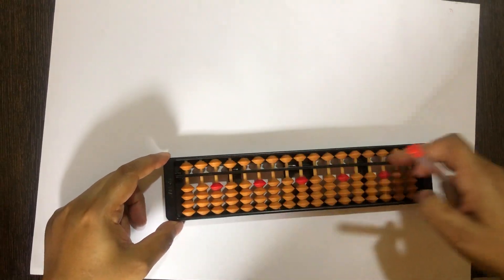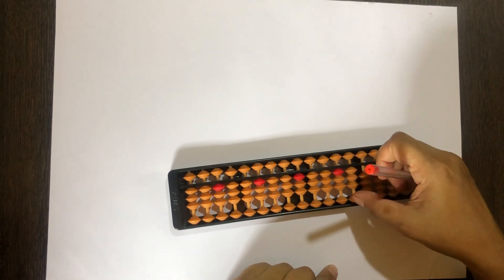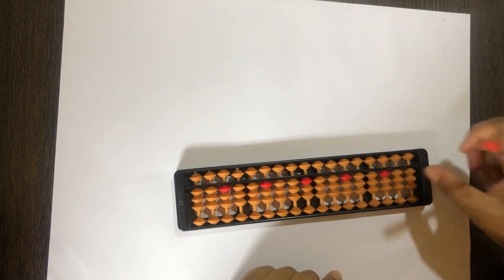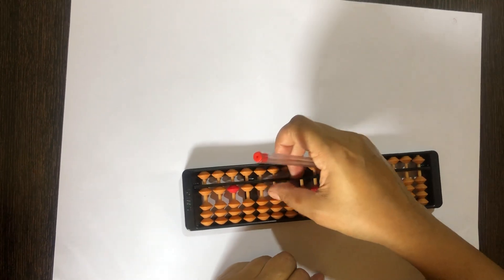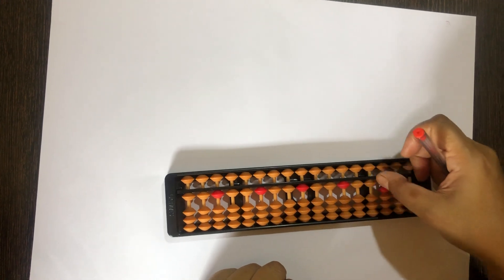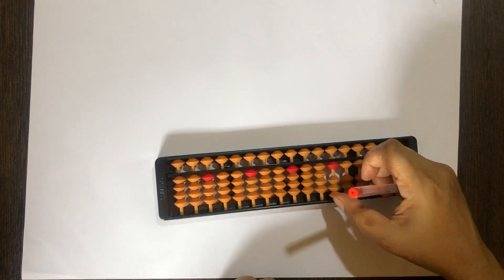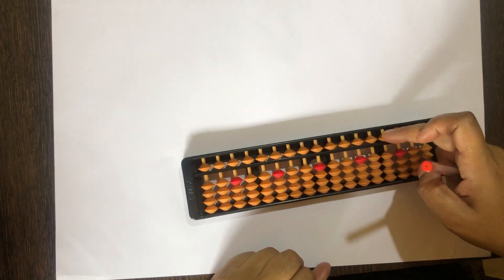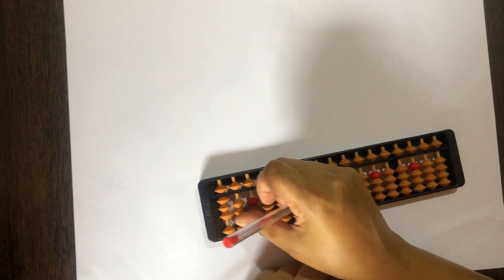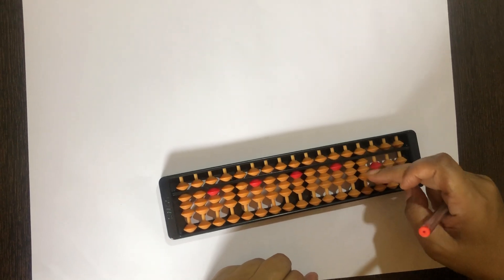Let's see how to add 3. 0 mein 3 add karna hai — with the thumb, move left to right, ek saath teen beads uuthani hai. Till flat and clear with the middle finger, set 1 on all the rods, and add 3 — push up 3 beads, the answer is 4. Till flat and clear, set 5 with the middle finger. 5 mein 3 kaise kareenge — with the thumb, the answer is 8: 5, 6, 7, 8.